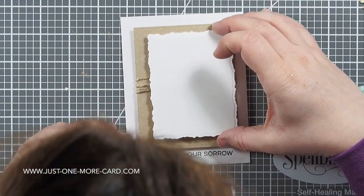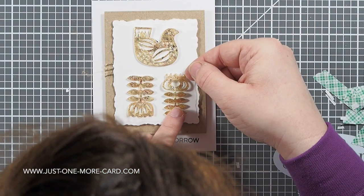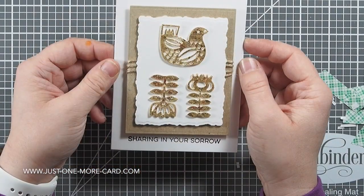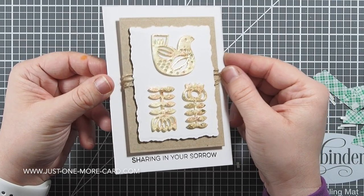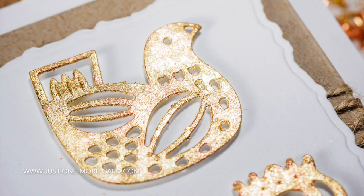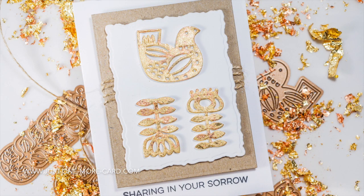I wanted to keep the color scheme very simple but also rich in texture — interesting but not garish or in-your-face. I used some foam tape behind the intricate die cuts to adhere them. You can see the dove and the flowers are very intricate, and it just looks very interesting with the texture created by the gilding flakes. Here are some close-ups so you can see just how perfectly those dies cut and what kind of texture and interest the gilding flakes create. You don't have to make a condolence card — you can make a happy card — but I found this technique very impressive and I think I should use it more often.